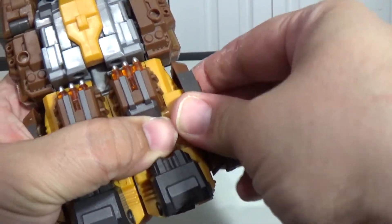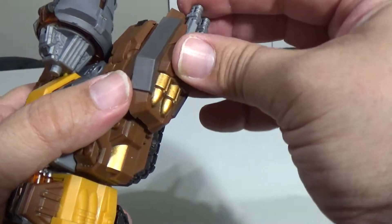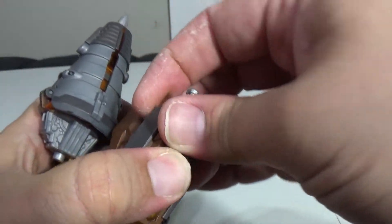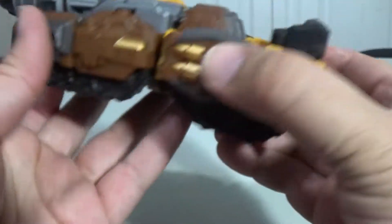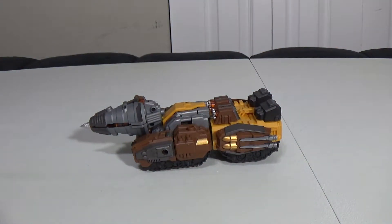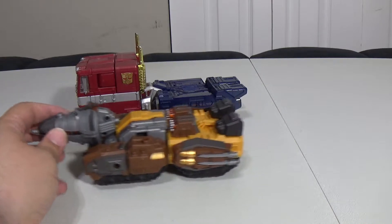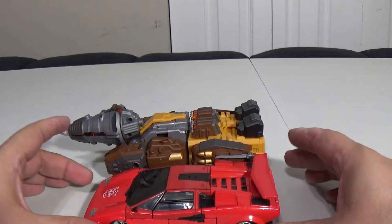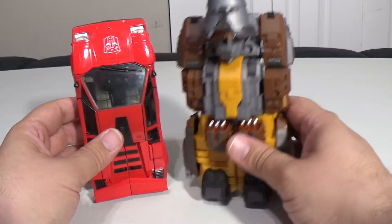For some reason these bits come off. Maybe you can put them on the top and have more guns — oh, they're not guns, they're knives. I forgot he has knives — more hidden weapons. So he's pretty cool. Next to MP10 he's about as long as MP10 if you count the drill bit — fairly big. Compared to an MP car, the bodies are about the same length if you don't count the nose cone, but this guy is definitely wider.